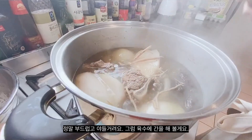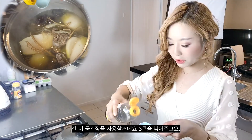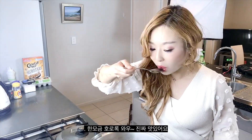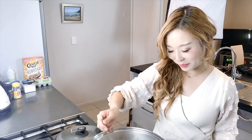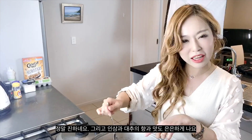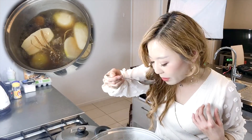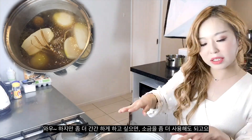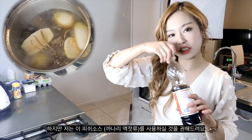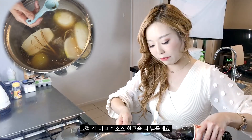Now we're going to season this broth. I'm using Korean soy sauce for soup — adding three tablespoons. Give it a taste. Wow, so good, so rich. You can smell and taste the nice scent of the ginseng as well as the jujube. We call this hambang galbi tang. If you want it a little more savory, you can use more kosher salt, or I suggest adding fish sauce — about one more tablespoon.